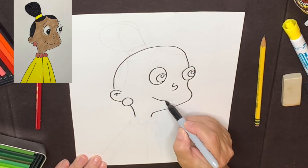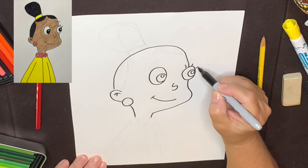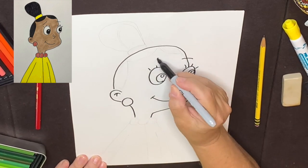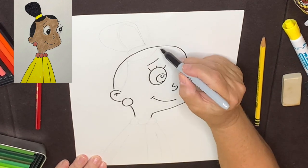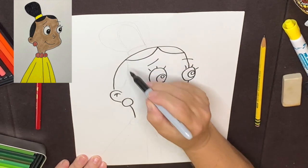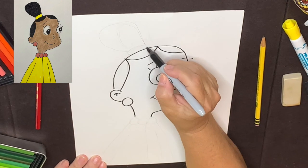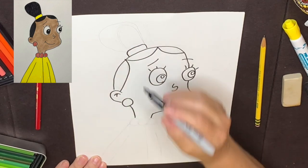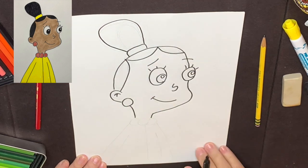We can put her mouth in here — she's smiling. She has some eyelashes, put those in. She has an eyebrow here and an eyebrow here. Her hair — watch this one. This is two, three dips. That was easy.